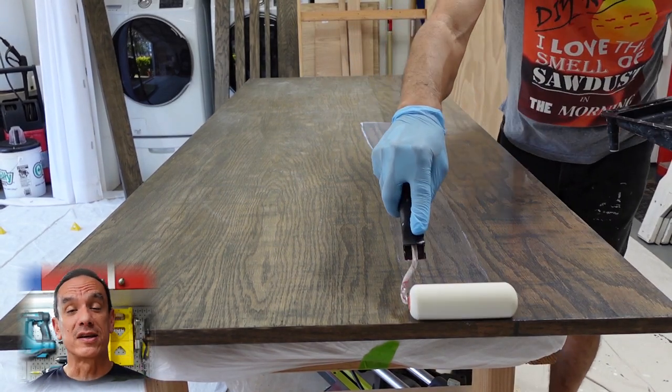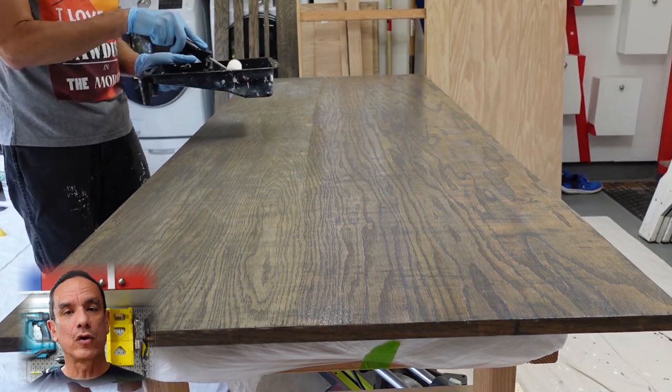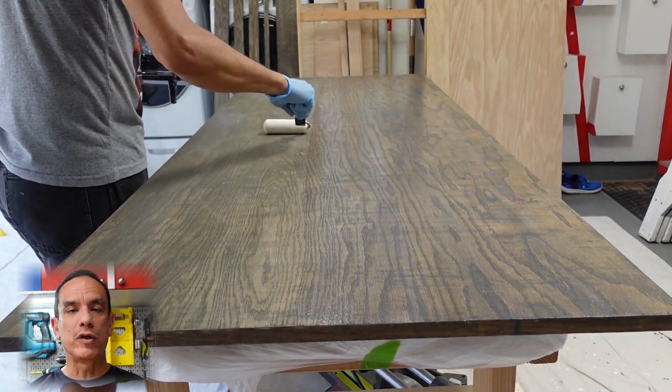We repeated the whole process of adding polyurethane and sanding until we got three coats. On the third coat of adding polyurethane, it was smooth and you did not have to do any more sanding.